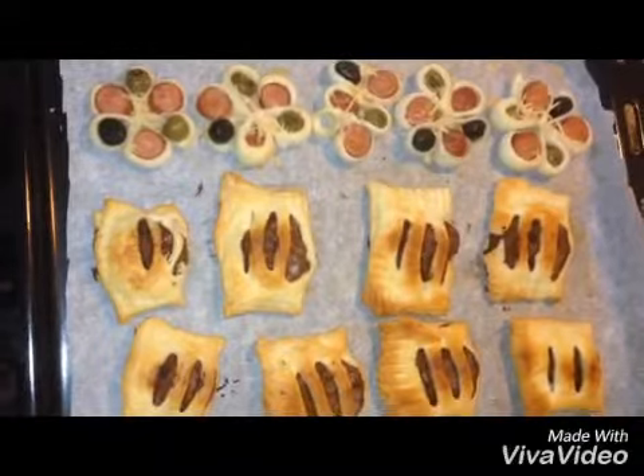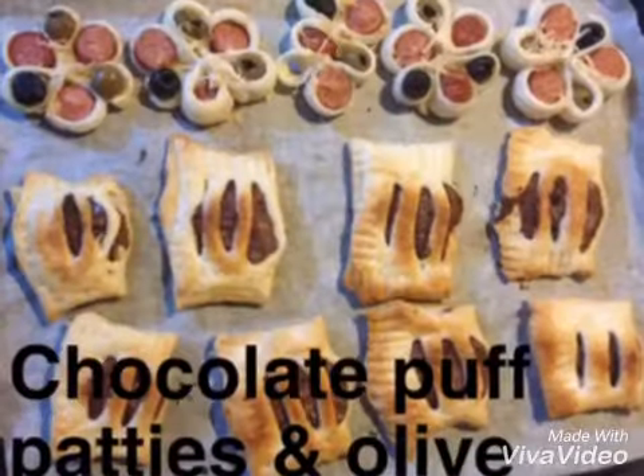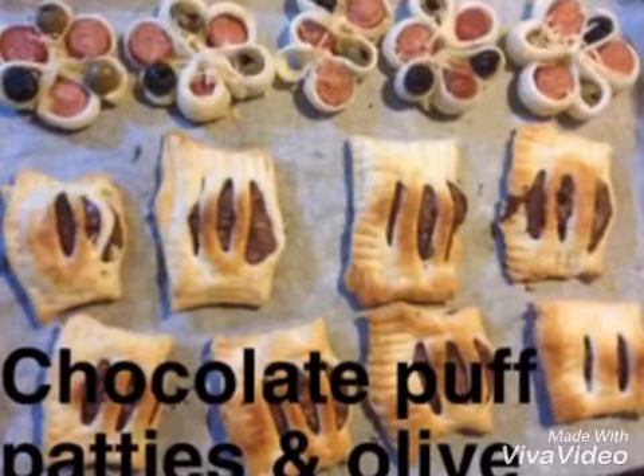I will bake the chicken in the middle. Okay, bye-bye!